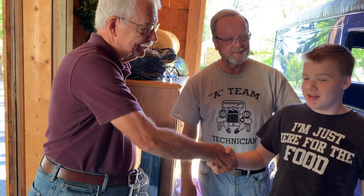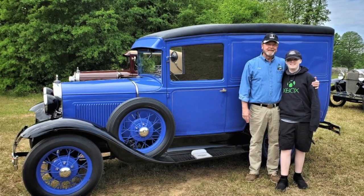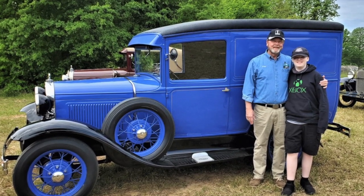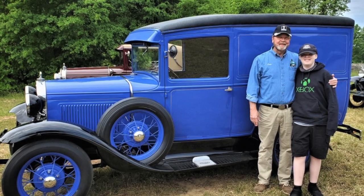Here's what I hope people got out of this: learn to work on your Model A with your children or grandchildren. You can do it. You can video your work. You'll love the experience and you'll have a better running Model A. Jacob, anything to add? Hey Poppy, two questions — when's the next project, and how about a trip to Sonic?